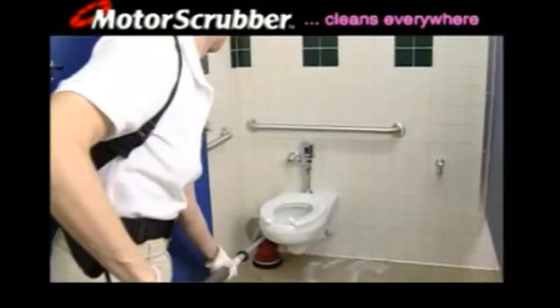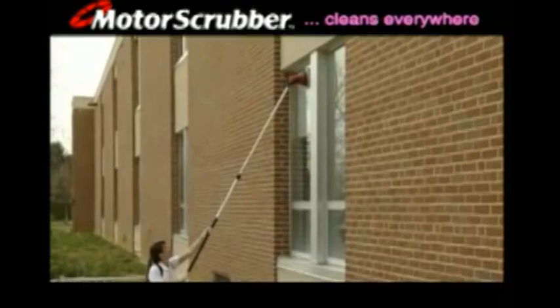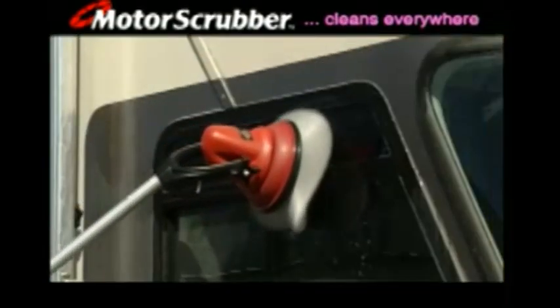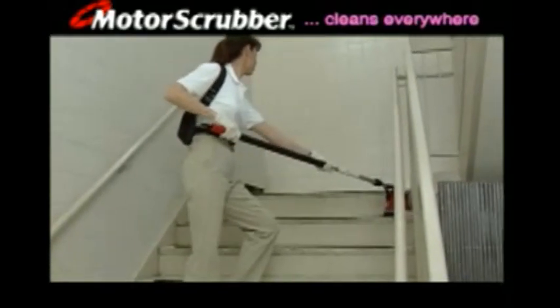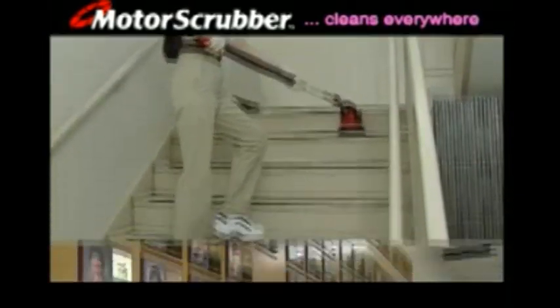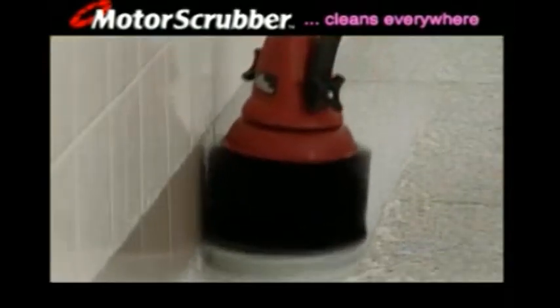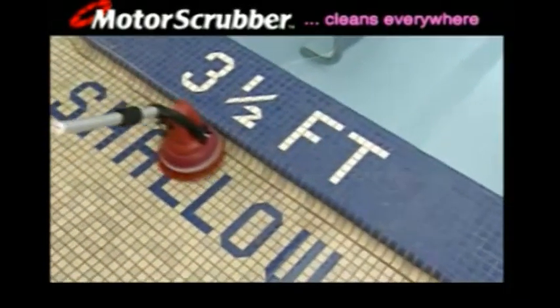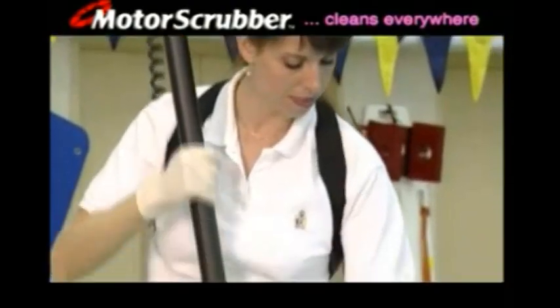No more scrubbing on hands and knees. No more ladders. The Motor Scrubber cleans indoors and out on all types and shapes of surfaces. Try this with a 100 pound floor scrubber. No more back breaking corners and edges. The Motor Scrubber is safe to use around water and even in the water.